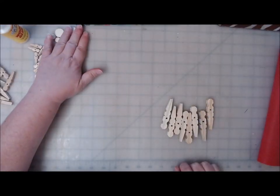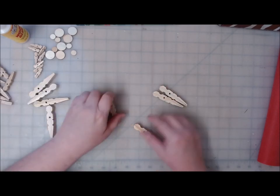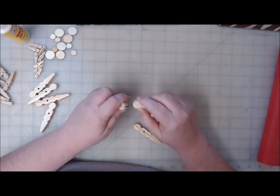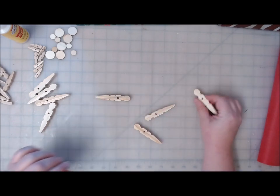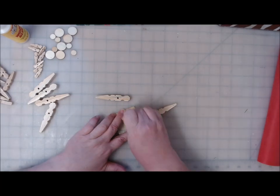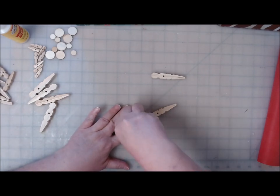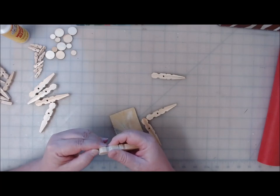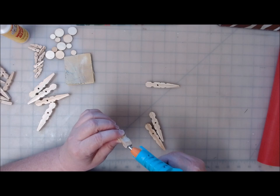Starting with the big ones because it's easier to see — you're going to glue two of them end to end where the flat spot is. If they aren't smooth enough and you need to sand them, just hold it on a piece of sandpaper and move it back and forth — that'll open up the pores. The first two go end to end, and I've got this little Sherbonder glue gun. I'm going to stick these together.